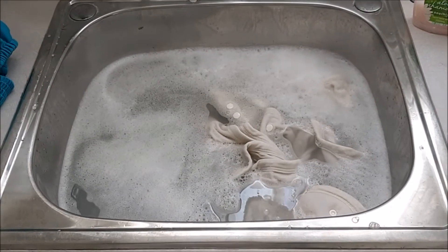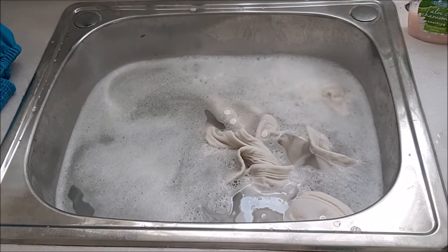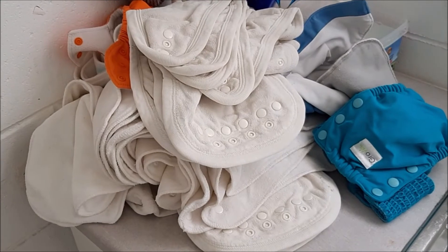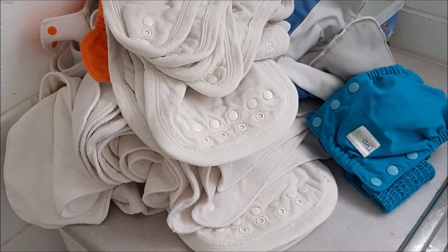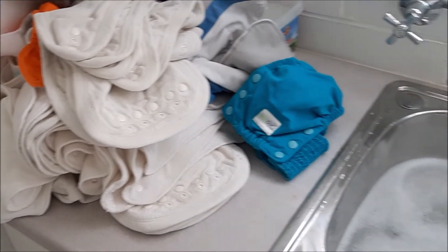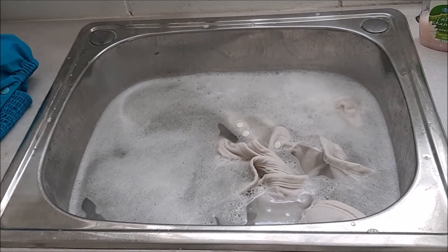We've filled up the laundry sink with our Omo and laundry soaker, and I've started to add the nappies in. I'm going to put the nappies in and give them a good swish around — here's my pile of nappies. I'll continue filling up the sink with hot water until it's full, and then leave the nappies to soak for about four hours. By then they'll be ready for a rinse out and they'll be sanitised.